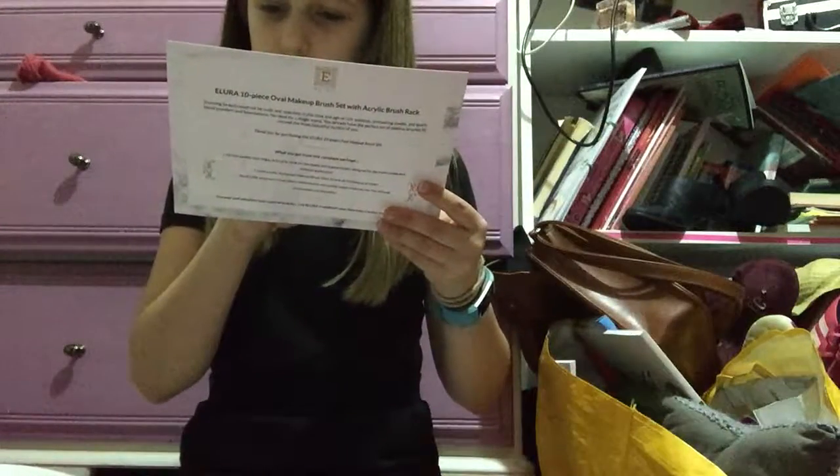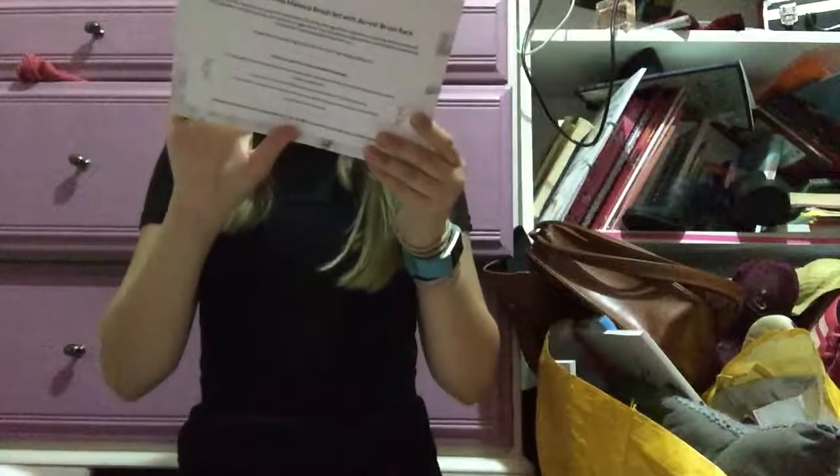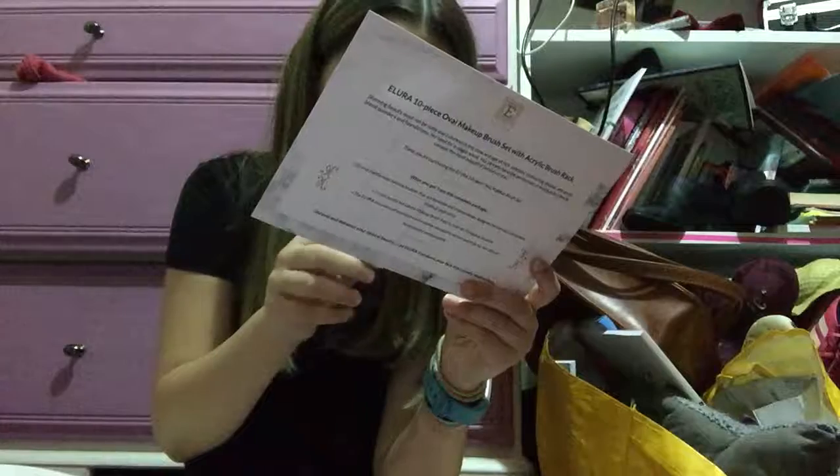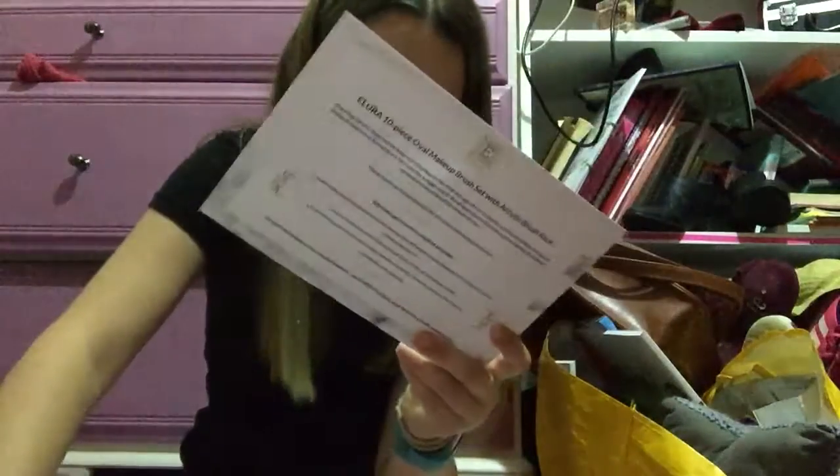So there's a powder foundation brush, liquid foundation brush, blush brush, highlighter brush, eyeliner brush, lip brush, eyebrow and nose contour — I'm not sure they're the same thing — and then there's a contour brush, concealer brush, and eye shadow brush.